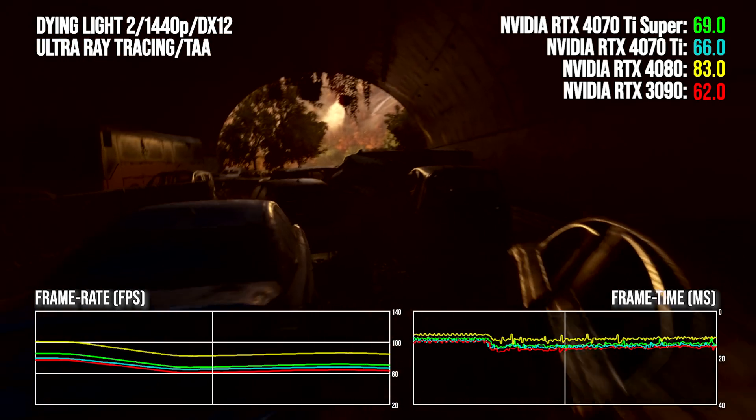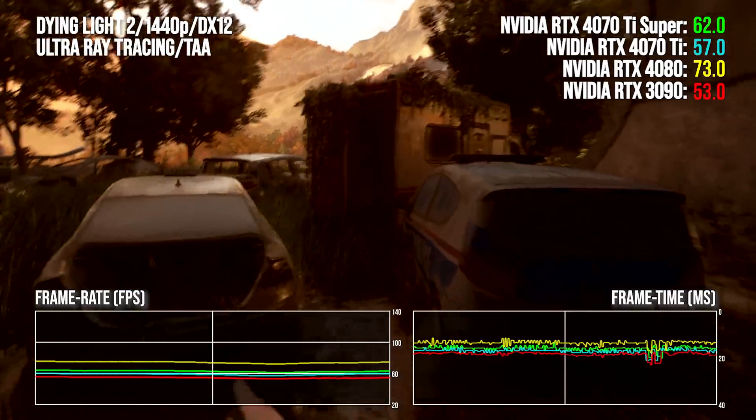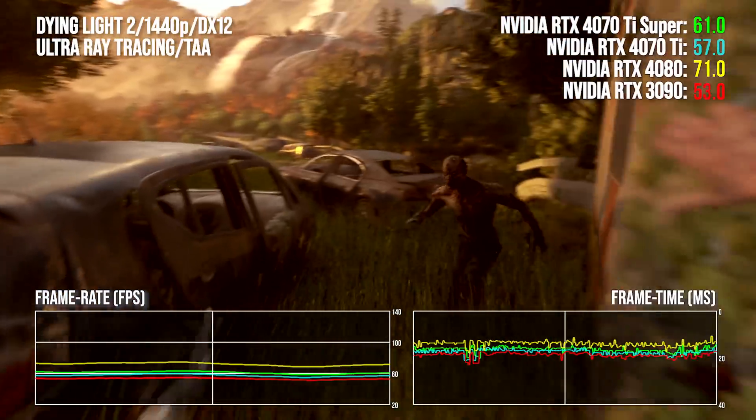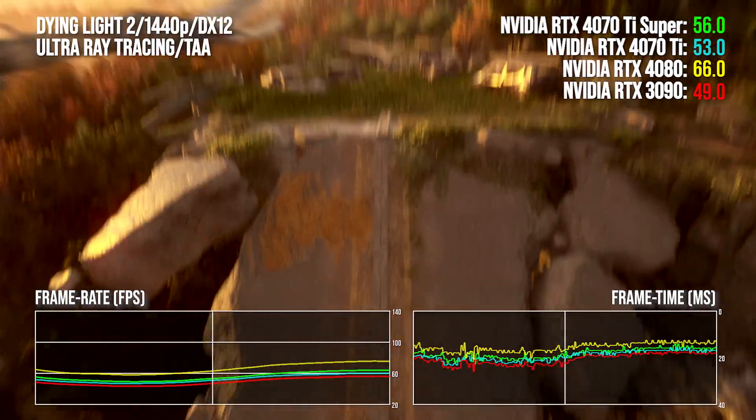More games, more benchmarks and more resolutions can be found in my review at Eurogamer.net. Let's get straight to it — we may have AD103 silicon here, but do we actually get performance that's meaningfully different to the box standard 4070 Ti? Let's dig in by looking at Raid Racing first and our old friend Dying Light 2.